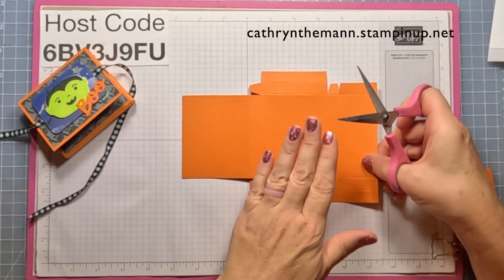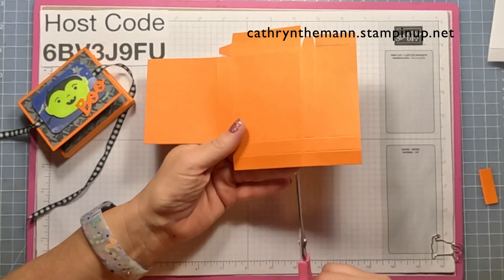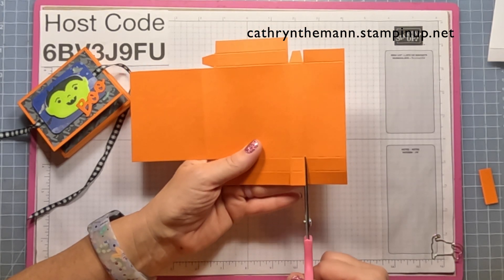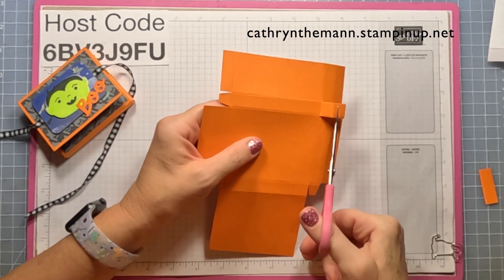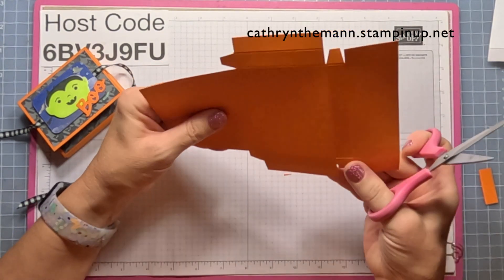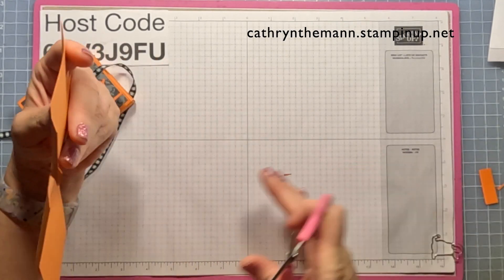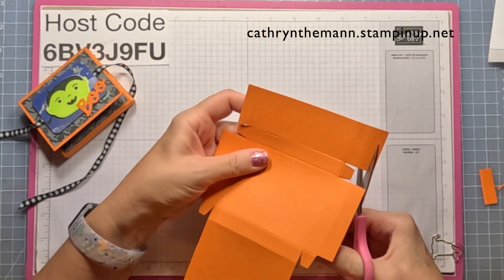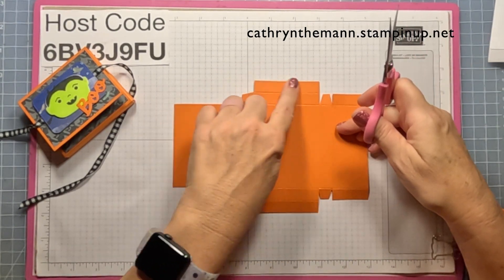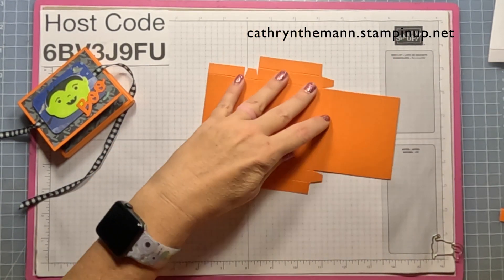Turn it over so that that flat piece is over on the left. Go to the first uncut score line, cut to the second score line, and the next score line, cut to the second score line. Get rid of that square on the bottom and wedge both sides of the square that's left. Then get rid of that extra rectangle on the bottom. The only places we keep the double half-inch rectangles are on this middle piece. That is what your cardstock should look like after scoring and cutting.